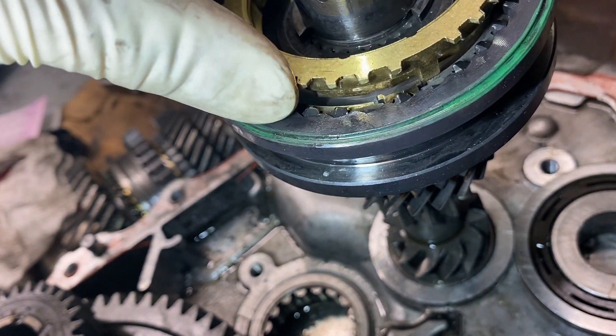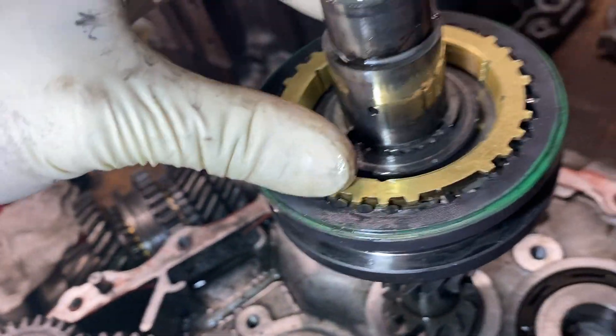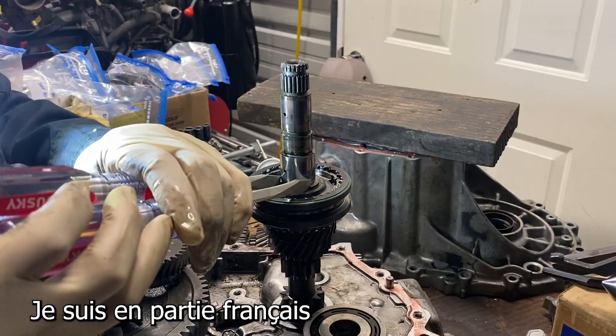You could rotate it around until it drops in. So there's that little hole right there, and that's the way it fits. You can kind of see that it fits into there like that. Pull that off like that.